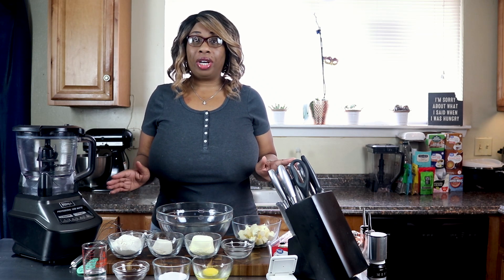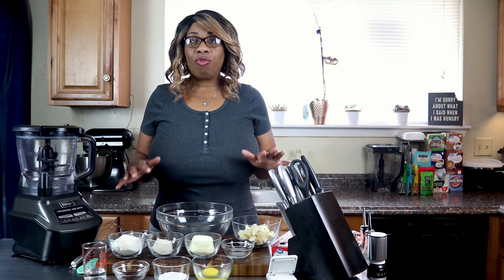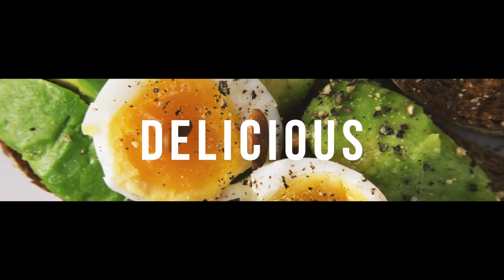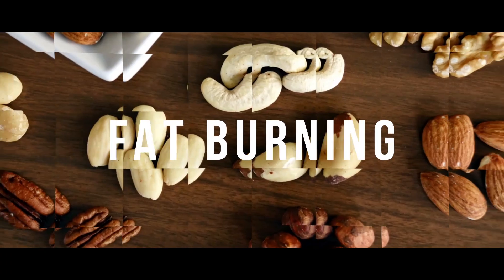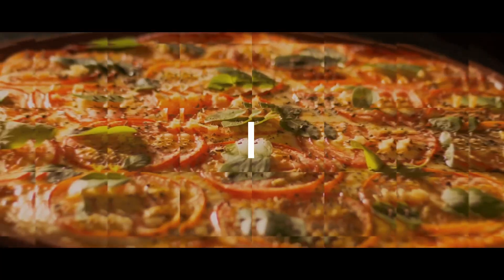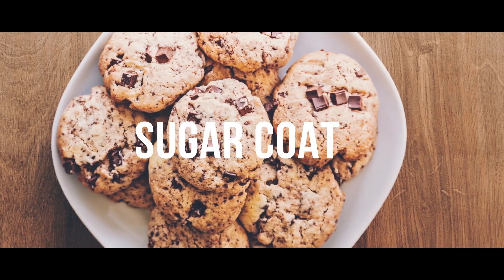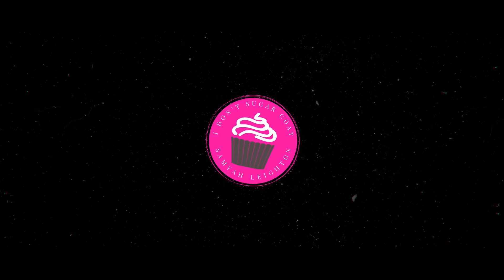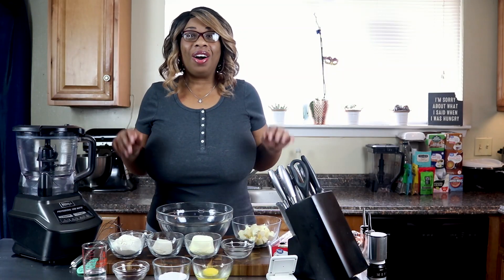Hello, my keto peeps! It's Samaya, and welcome back to my channel — I Don't Sugarcoat. I've got another crust recipe for you guys, and this one is more for making something sweet. So let's get started.